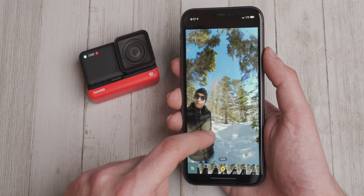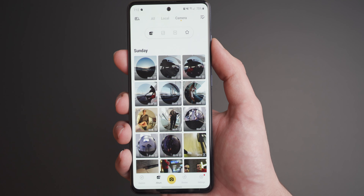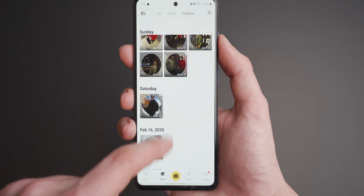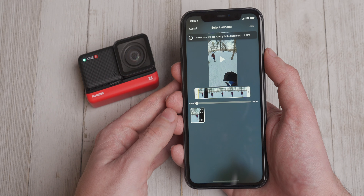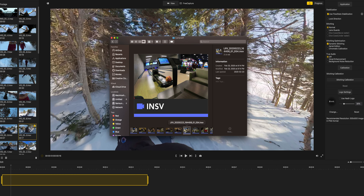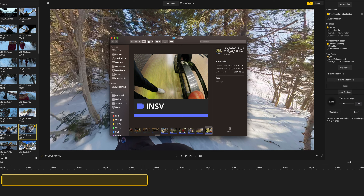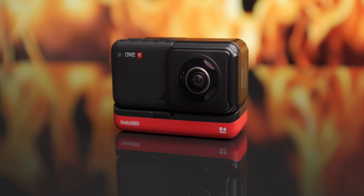Insta360 have done a lot of work on the software side of things. The 1R app comes with a full editing suite, including an AI editing tool that uses an algorithm to edit the video for you based on what it thinks you want to see in your final video. The workflow is a little strange because the video files are a proprietary INSV format — so if I want to work with the videos in Final Cut, I have to import the files into the Insta360 desktop app, animate the angles to whatever I want, and then export as an MP4 file. Not a big deal, just something to keep in mind.